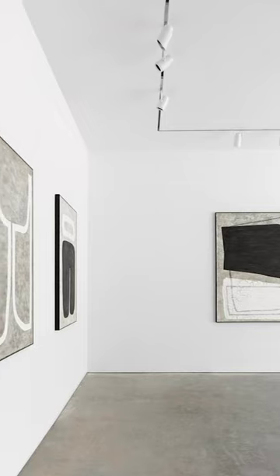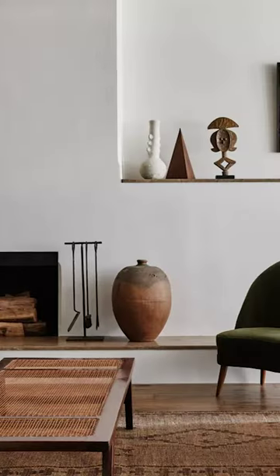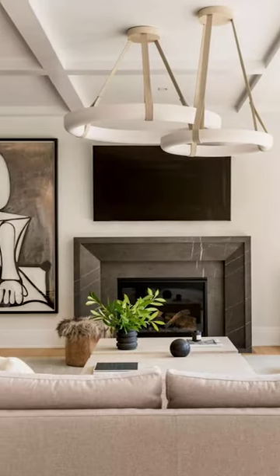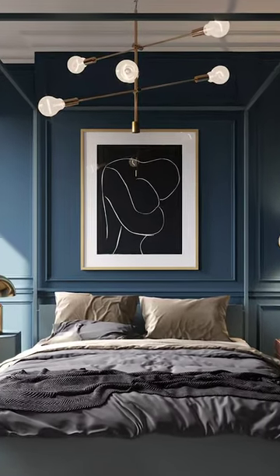Balance is the key for any composition, whether it be art, photography, or in our case, interior design. Negative space breaks up the narrative into chunks much like a paragraph. These blank spaces let your eyes rest and refocus. Implementing these can really make the design elements pop to create a sense of harmony.